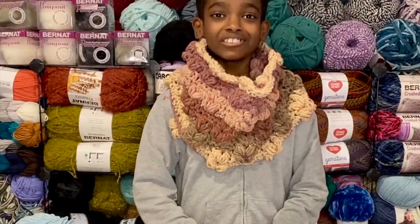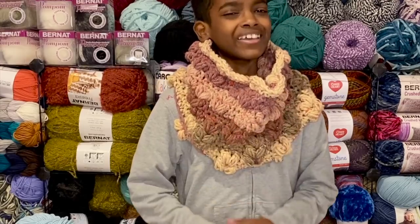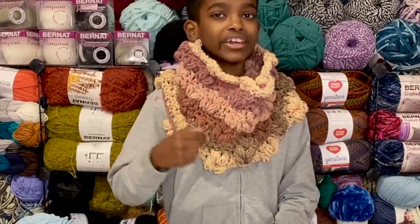Hello, crochet friends. It's me, Jonah, and today I'm going to take you step by step through how to make this amazing and super quick braided puff stitch crochet cowl.